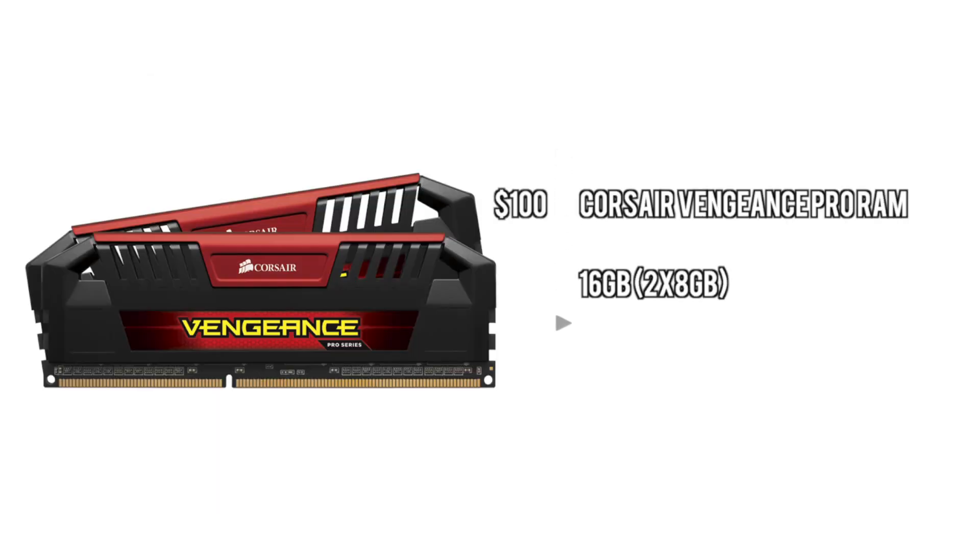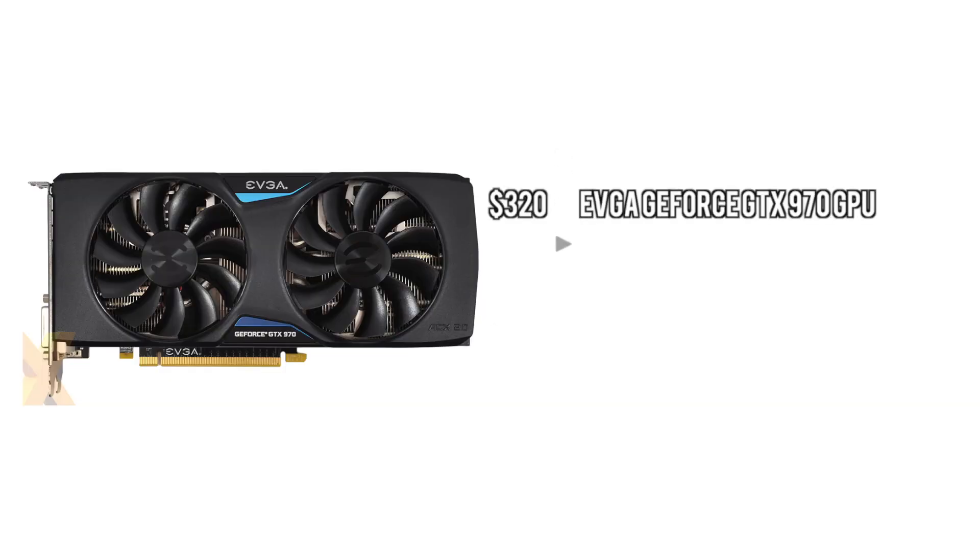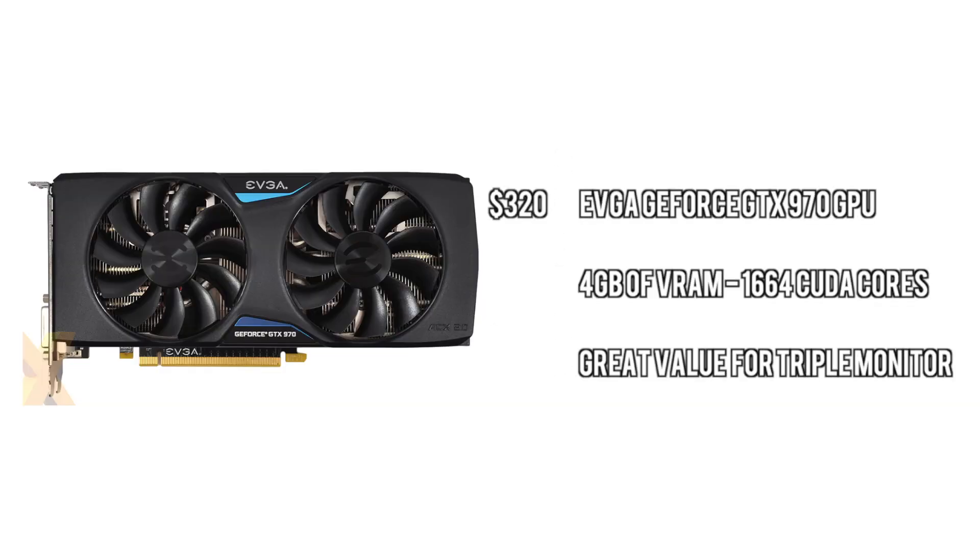Next up we have the RAM — we're going to go with some Corsair Vengeance Pro memory. A little bit higher speed, lots of memory here. The purpose is basically just to make sure that you're somewhat future-proofed, and it's relatively inexpensive. Next up we've got the GPU — we're going to go with the GTX 970. This thing has been known for being pretty good at triple monitor gaming at a small price. It's got 4 gigabytes of VRAM so you'll be able to do anti-aliasing at a pretty high rate. It's a great GPU.